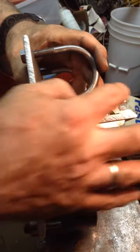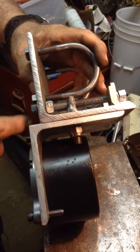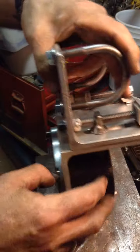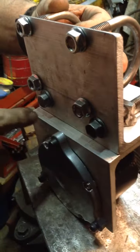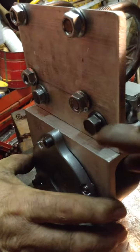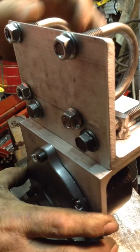These adjusters here, as you can see we demonstrated earlier, will adjust this piece in and out. We have quarter inch lines scribed on there so you can tell how far this piece is moving in and out and keep both sides aligned properly.